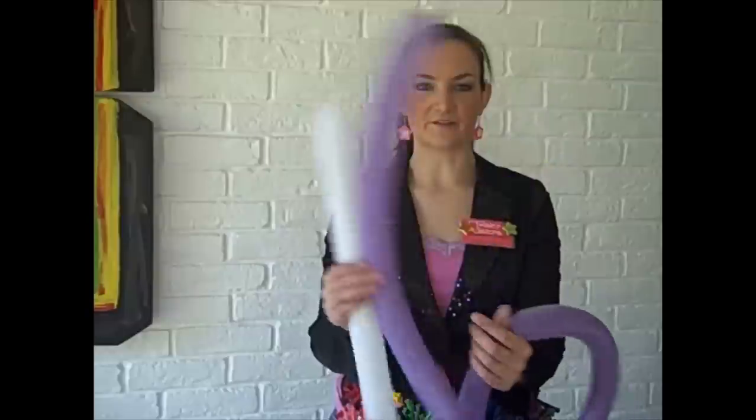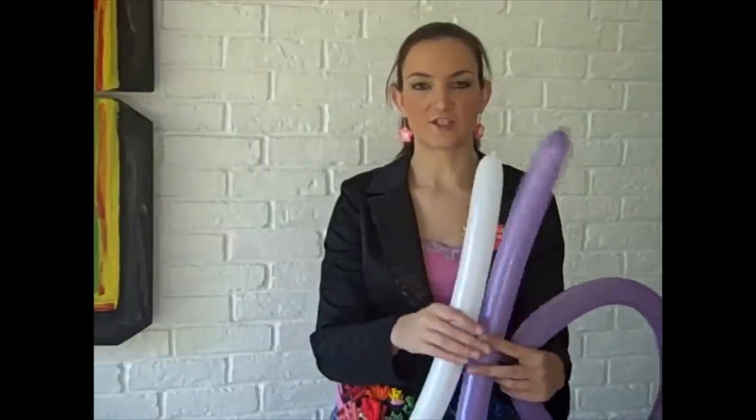Hello! Today I'm going to be showing you how to make a simple bunny rabbit. It only uses three balloons and a scrap for the nose. So let's go ahead and get started.